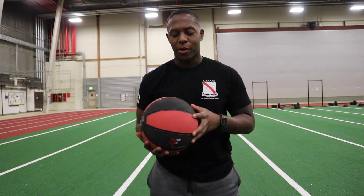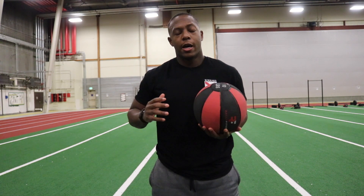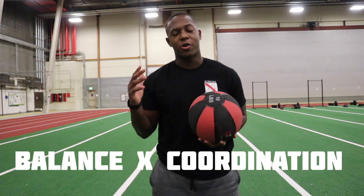For the standing power throw, you'll be using a 10-pound medicine ball, 9 inches in diameter, similar to a ball like this. The purpose of this event is to test your balance and your coordination. When you're in the Army, you're a soldier athlete, so you have to have some kind of coordination and balance, and this event does just that.